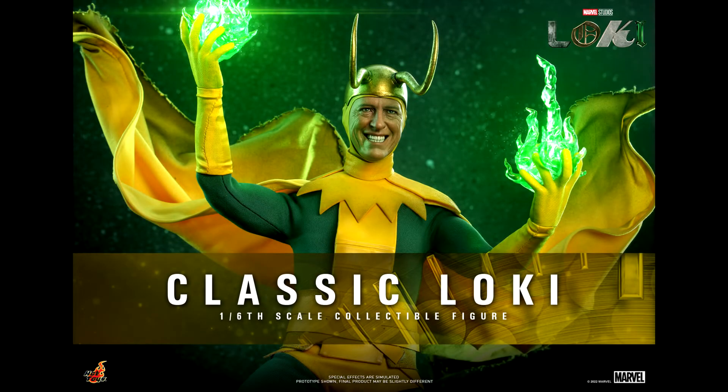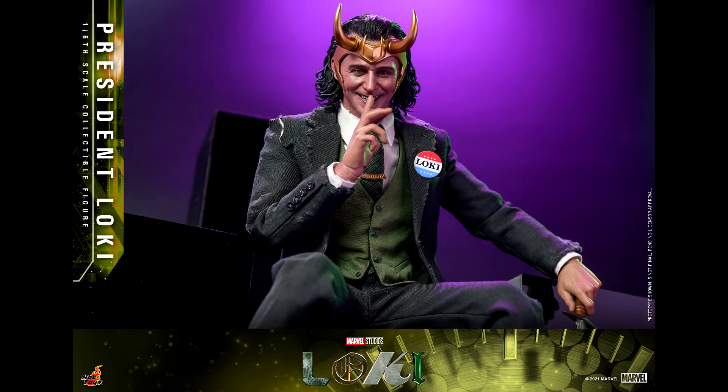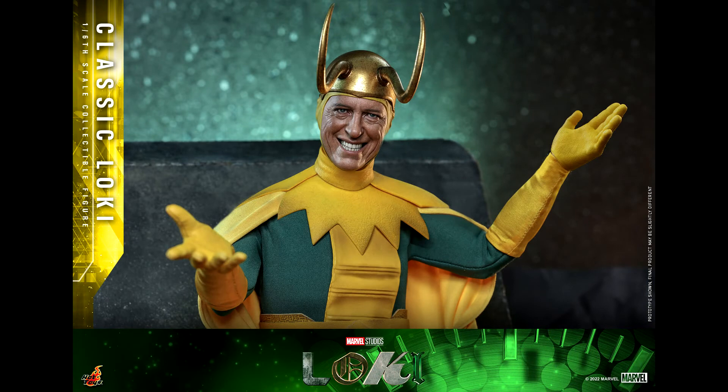Hello everyone, welcome back to my channel for a new figure preview. After being teased a while ago, Hot Toys has finally announced their Classic Loki figure from the Loki series. It's Loki madness at Hot Toys! This is now the fourth Loki figure we are getting from the series — first they announced Loki and Sylvie, then President Loki, and now Classic Loki. I love this series, so I'm happy to see all these figures coming.